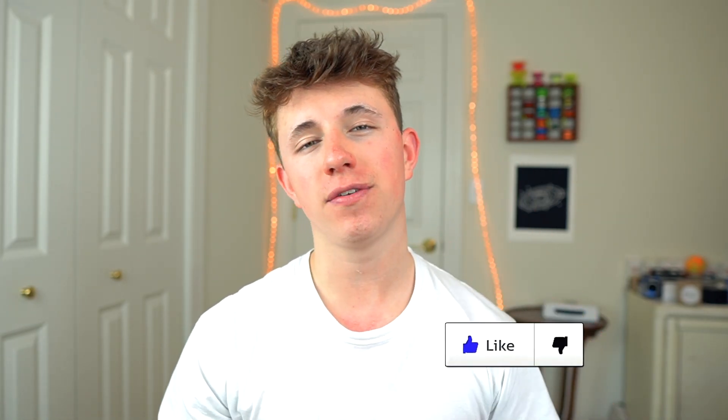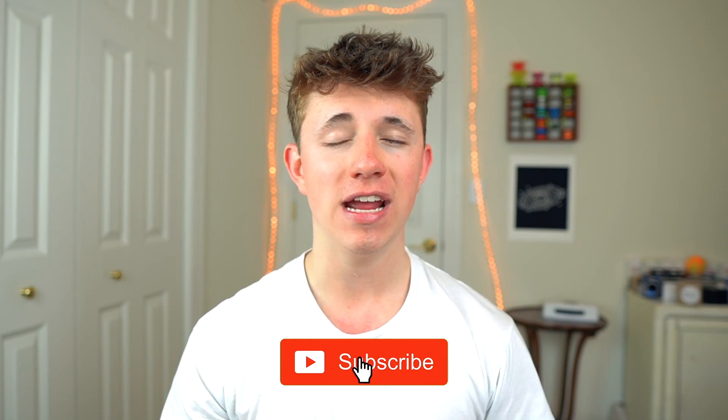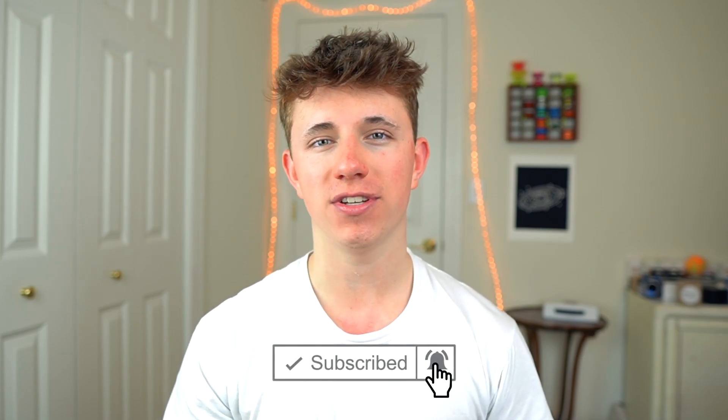I want to thank you guys all so much for watching this video. If you did enjoy, be sure to leave a like. Also, if you guys are new here and haven't seen my videos before, hit the subscribe button so you can see whenever I post a new video. I hope you guys all have a great Easter day, and I'll see you next time. Peace.